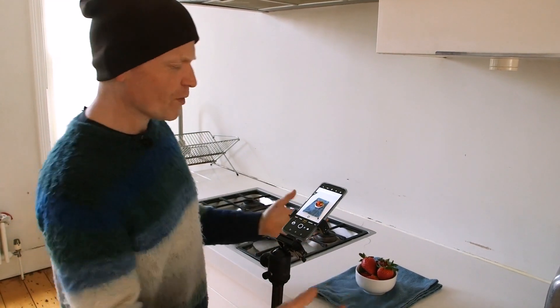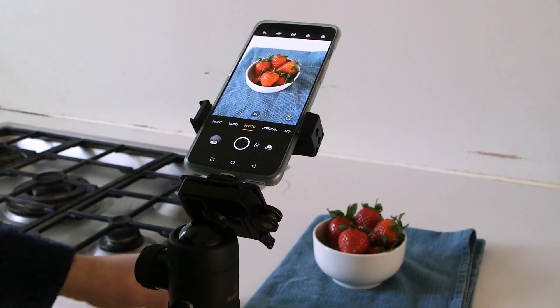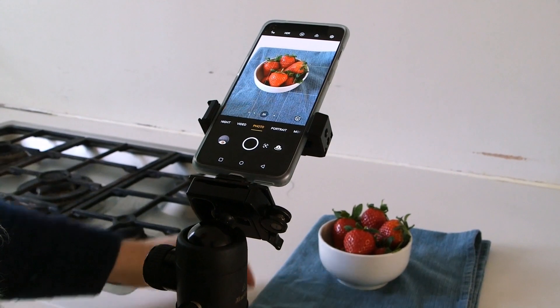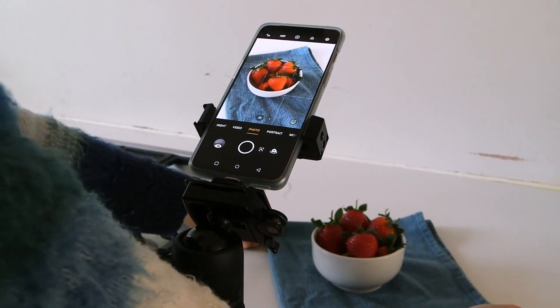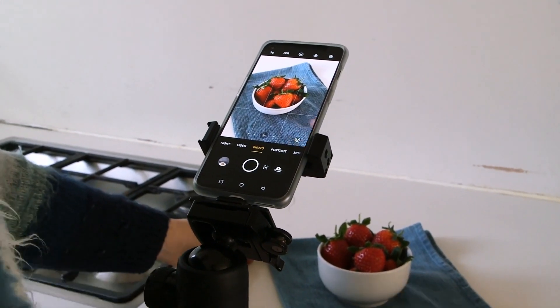I feel we're a little bit too far away and should really be concentrating on the strawberries, so the first thing I'm going to do is zoom in. You can see the pattern of the cloth going straight up and down, and that's the first thing I want to change. I'm going to rotate this around so that these lines move diagonally across the frame, which is more visually appealing and leads your eye to the main subject.